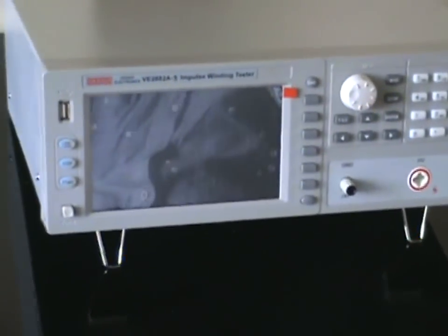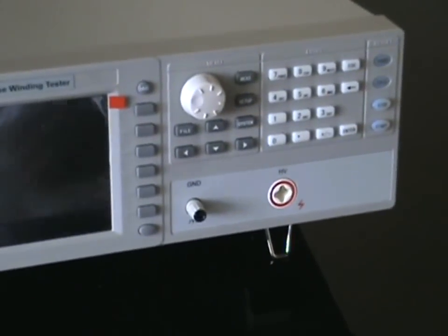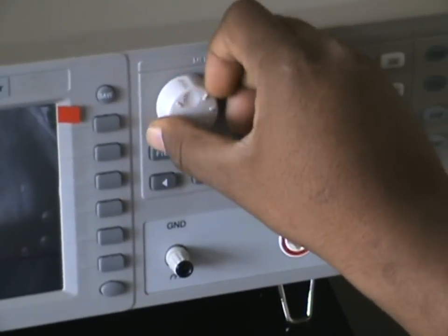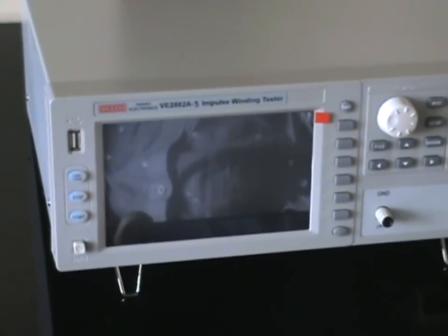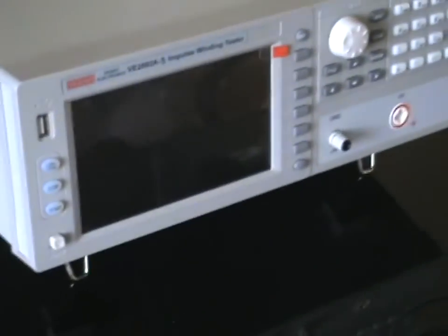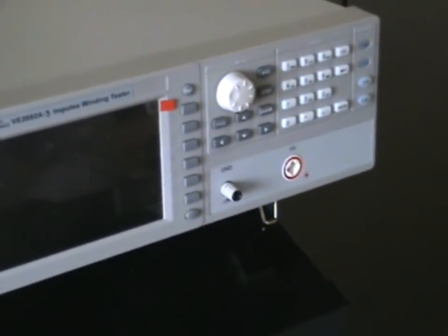This is the front panel where you can enter your settings. This is the rotary knob for increasing or decreasing the values. This is the USB flash drive for storing the waveforms in image format for future reference, and this is the color display where you can have a clear picture of the waveforms.